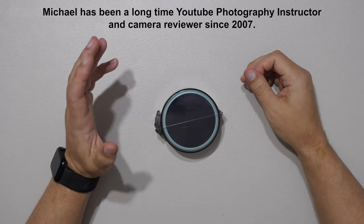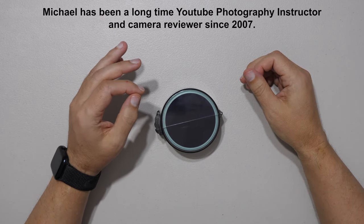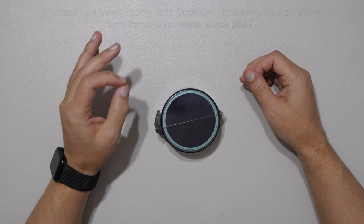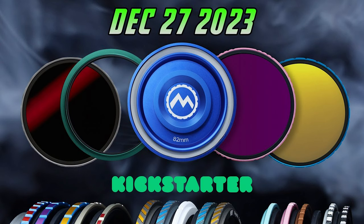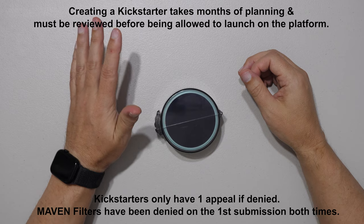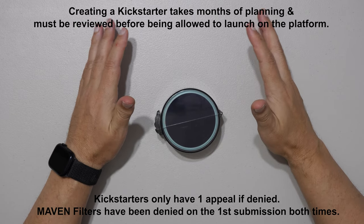By the end of this video, you will know something more about every one of the new filters coming out in Wave 2 of the Maven Magnetic Photography filter line. The Wave 2 date is set for Wednesday, December 27th, at 8 a.m. Pacific Time. When we press the launch button, we've already been approved by Kickstarter — it's very close.